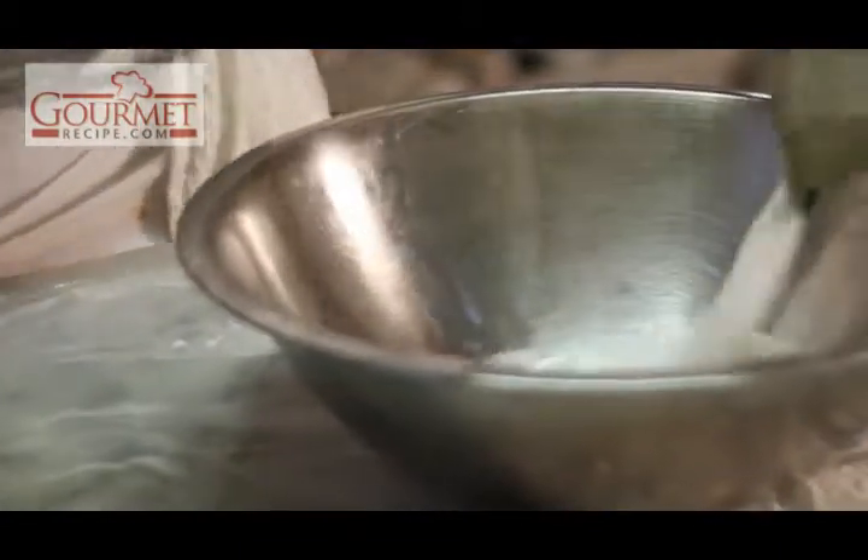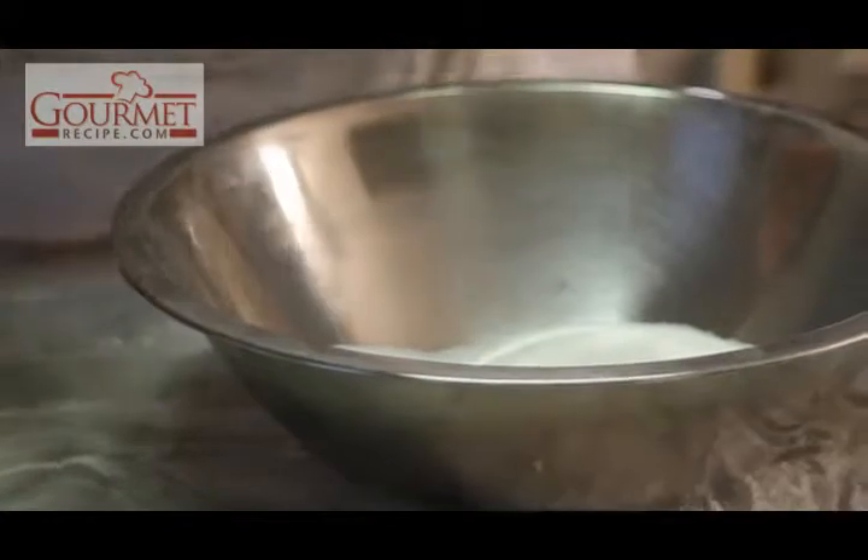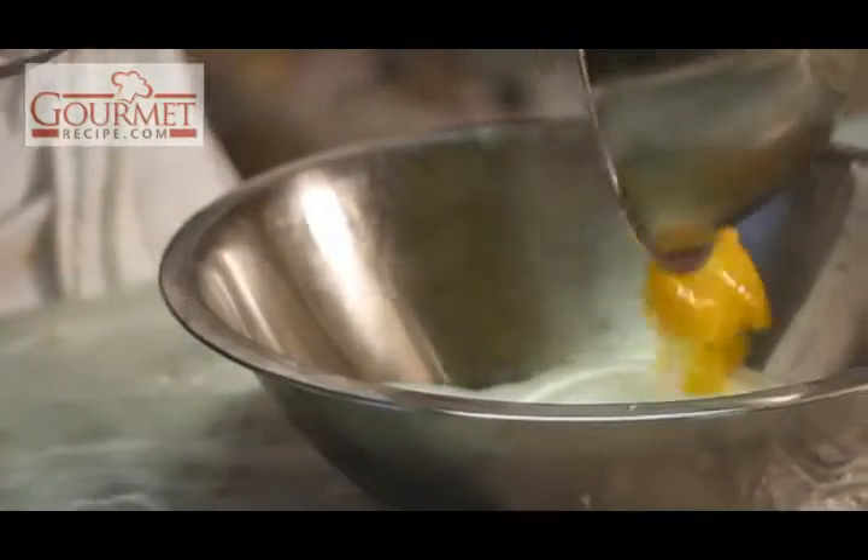Make sure you always have a clean pan shell. First, it's eggs and sugar — just incorporate them. And then you just add your ricotta.